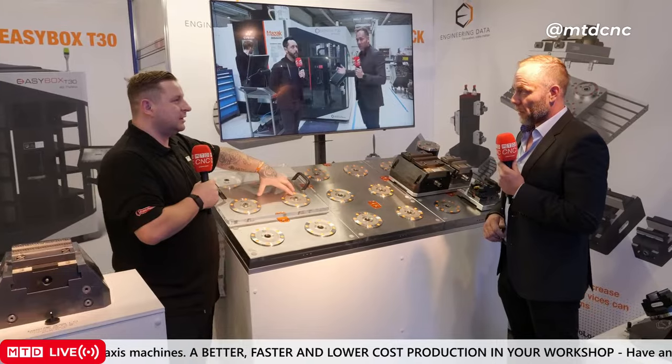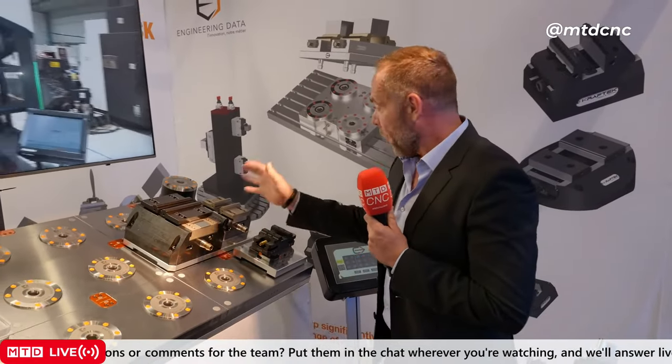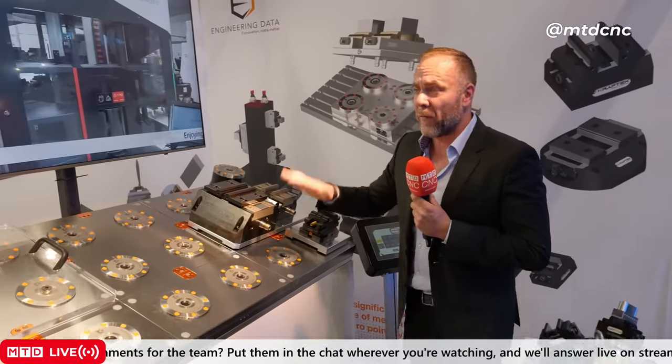That must help again with automation — if you've got a robot taking a part off, you can use the machine to blow the table off before the robot puts the next part on. That's right. This is designed for very big machines — you'd probably have a crane loading and unloading the parts onto the zero point, with zero-point plugs all over. This is new for the show — first in the UK.